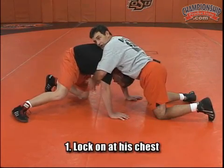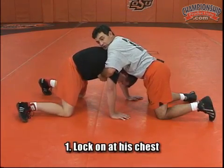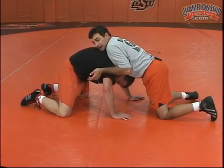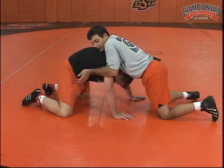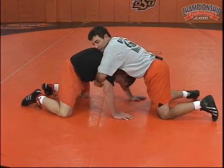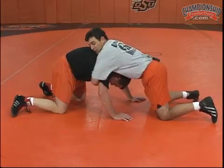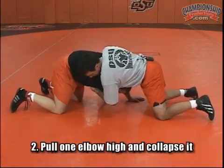All I'm going to do is lock on here right at his chest. Now when I lock, I keep my elbows behind his triceps — meaning when I lock, I'm pulling those elbows up. And what I want to do is, once I lock here, I want to pull one elbow high and block right here.